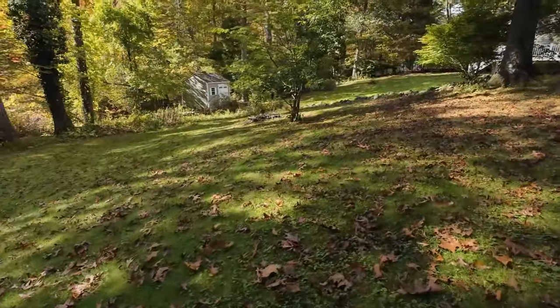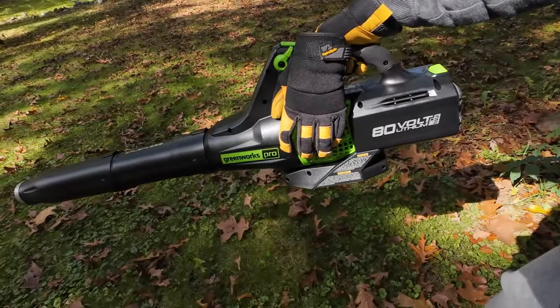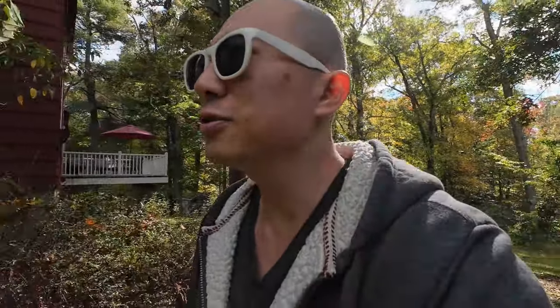I thought what better way to test the 32-bit floating point recording than today, where I'm going to do some yard work and see if the Instamic Pro Plus can handle hearing a leaf blower. Admittedly, my leaf blower is not a super loud gas-powered one — it's an electric leaf blower — but it still has some power to it.